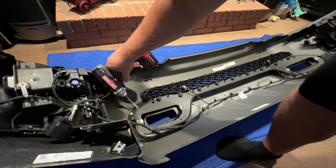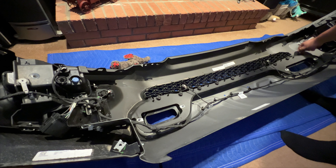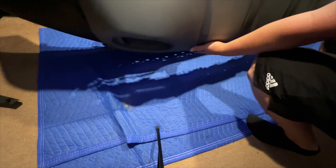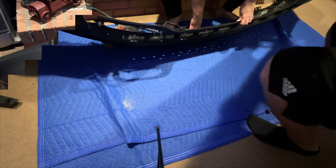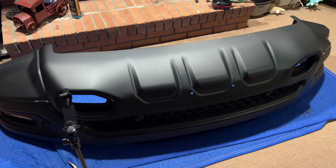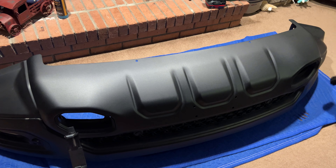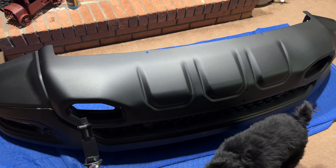These screws up here are 10 millimeters. So this is pretty much it — I got the black one on after I swapped out all the hardware from the gray one. The gray one had a bunch of U-nuts and things like that that need to be swapped over to the black one. It's nothing crazy — you basically slide them off the old one, slide them on the new one, and then reassembly is obviously the opposite of disassembly. Put all those bolts back in, all the wire harness Christmas tree-style connections just pop back in, and then we're ready to put this back on the truck.